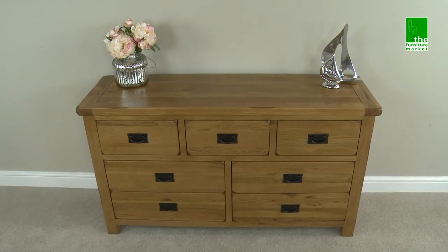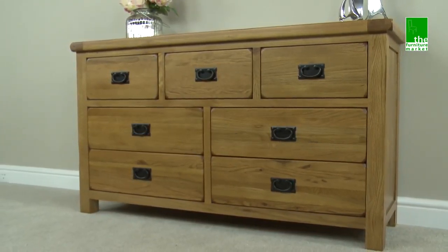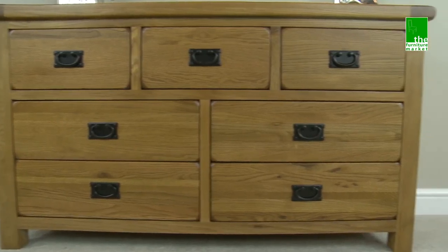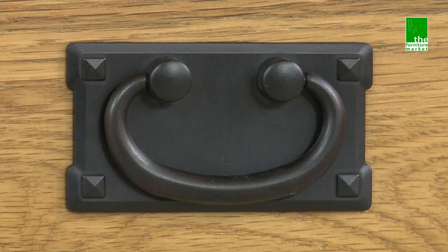This Rusticoke 7 drawer chest is a versatile storage unit that can be used for a multitude of purposes throughout the home. It has three small and four large drawers giving you plenty of storage options. The drawers feature traditional metal drop style handles.